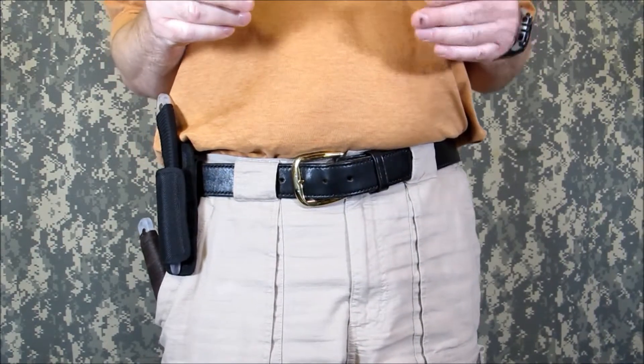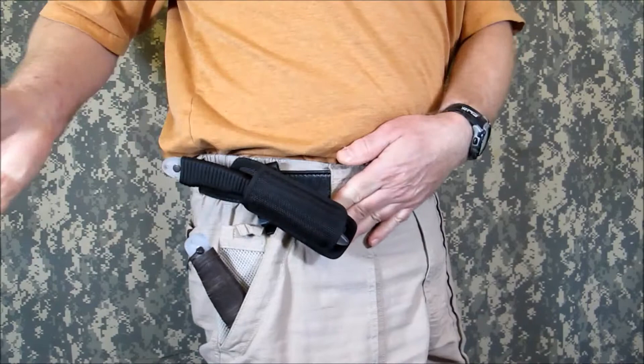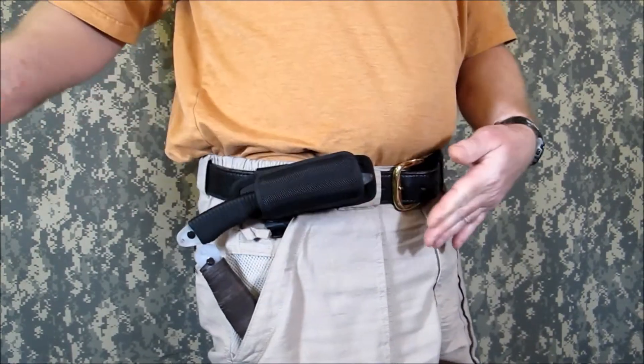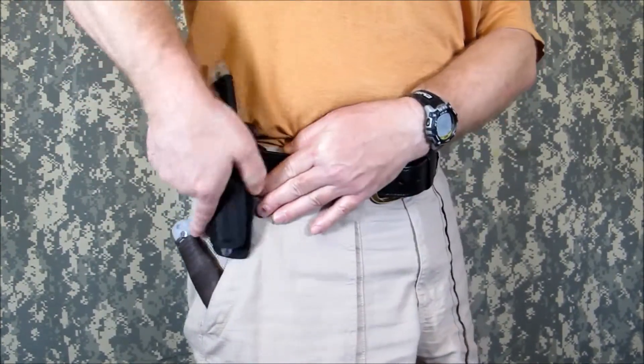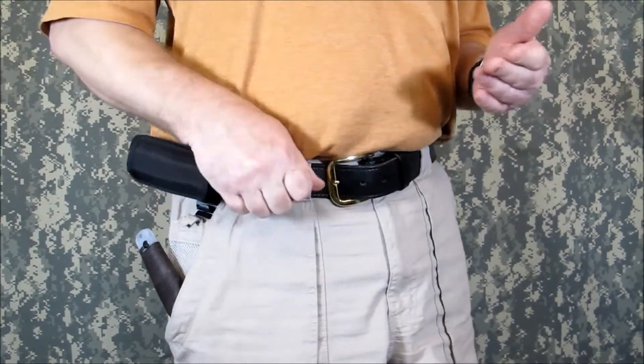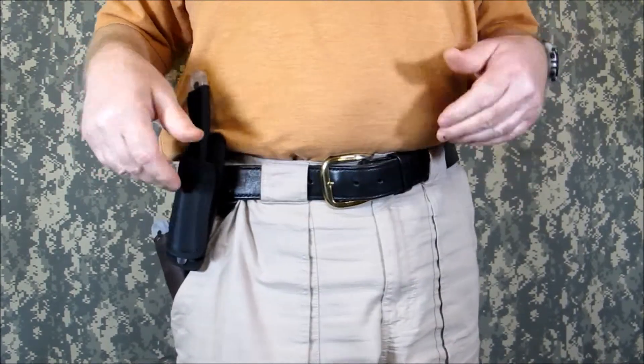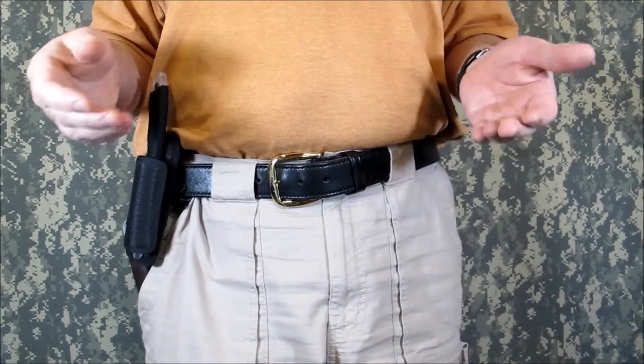As a bonus, this sheath rotates and snaps into eight different positions. It can be used over a belt as wide as one and three quarter inches, or it can be locked around the top of your sweats or gi. Let's run through some examples of knives and carry positions you may use.